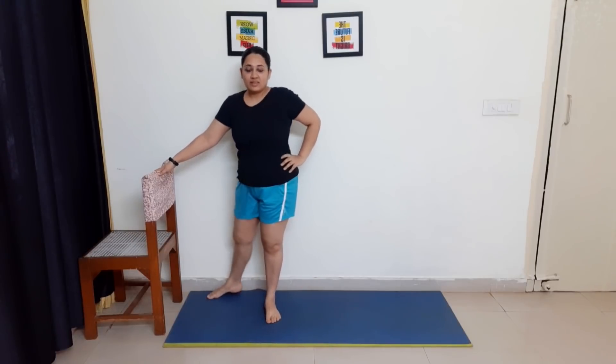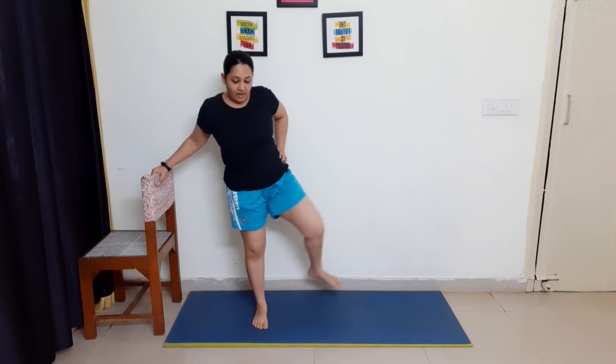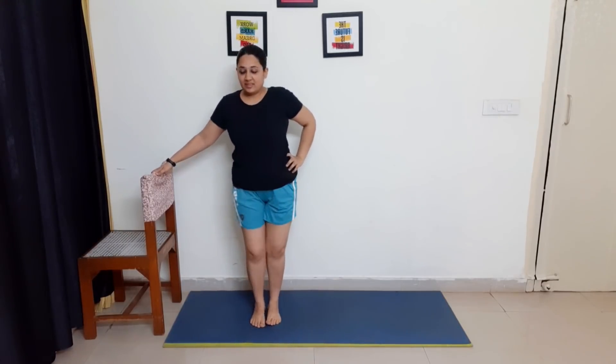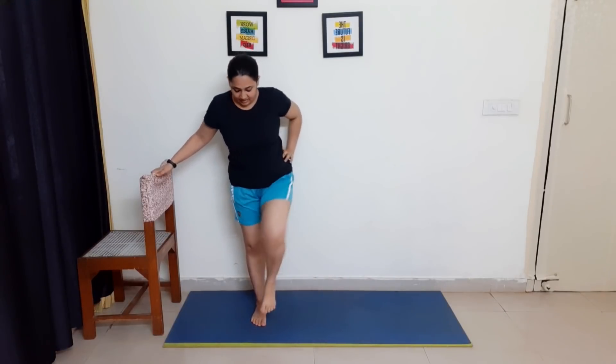1, 2, 3, 4, 5, 6, 7, 8, 9, and last. Great job, we are all warmed up! Now we will do the exercises.